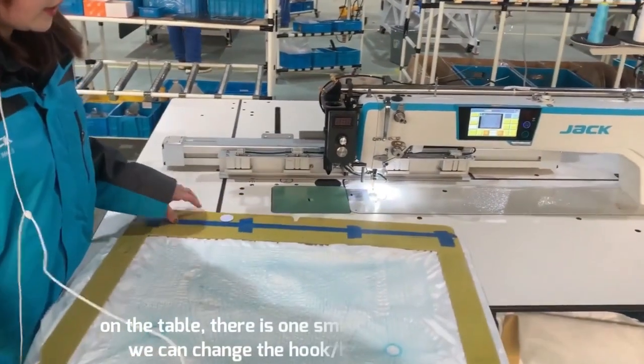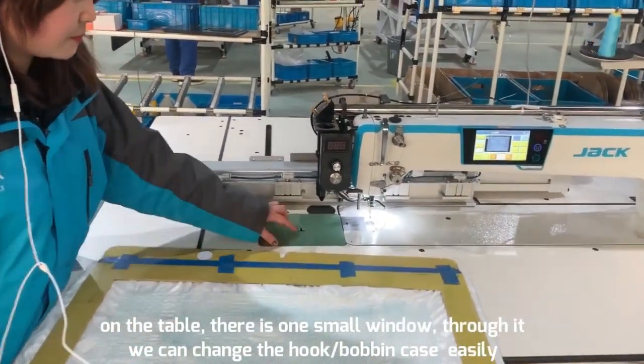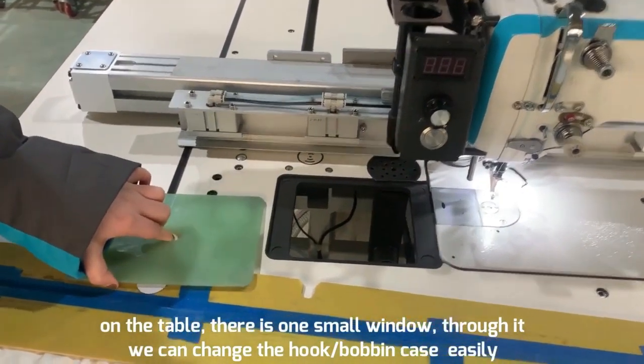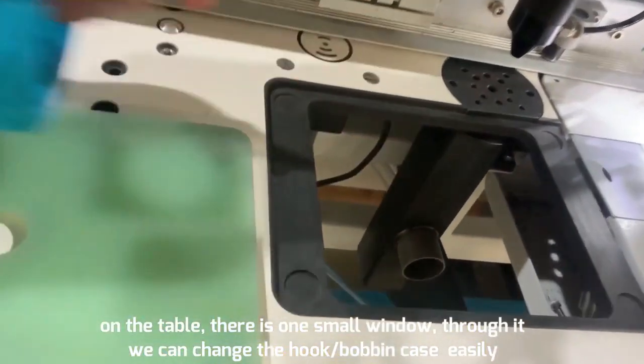Here on the table, we also have a small window. We open the small window and we can change the hook easily.